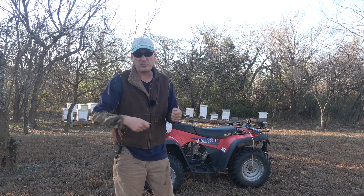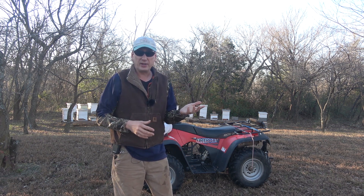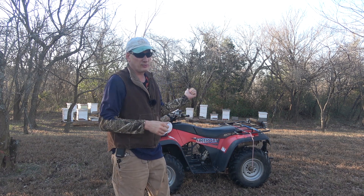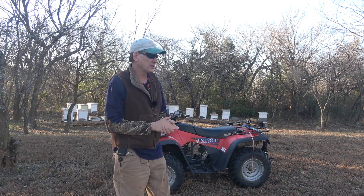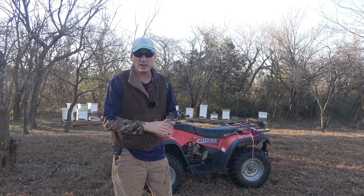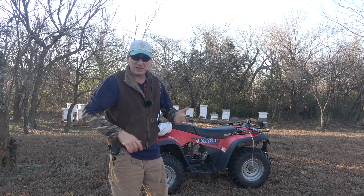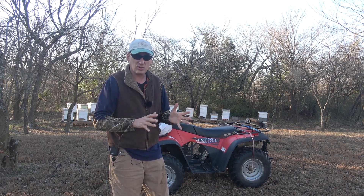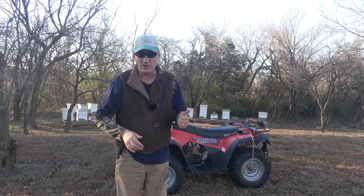I could just pull the excluder, but I have a customer who actually prefers the fall honey — she came and bought some today. This will be the fall honey of this year, so that'll give me some more to harvest for her. I'm going to get it up into the barn and get it warmed up and we'll spin it out. Let's get in there and see if we can get it off without causing too much ruckus. I'm just going to try to smoke them down and then blow out the rest of them.